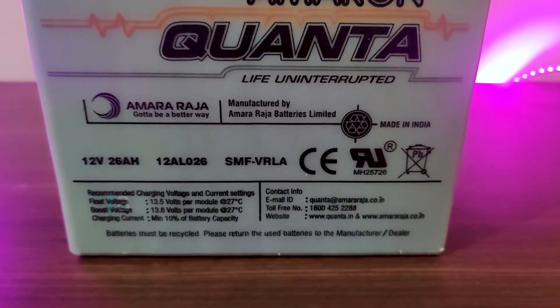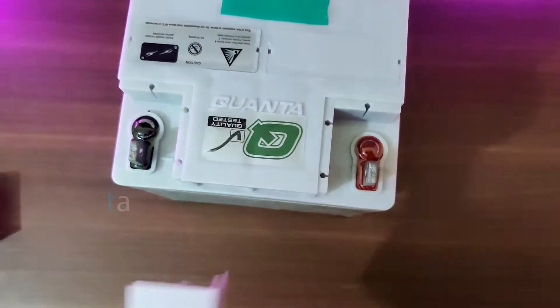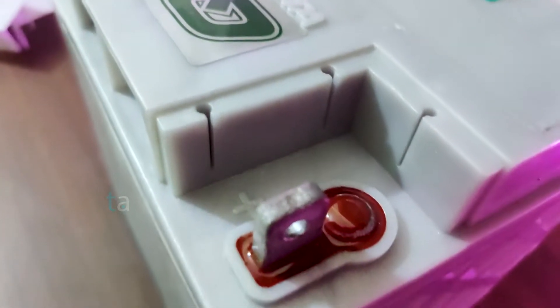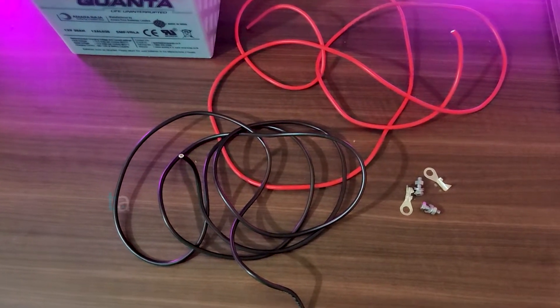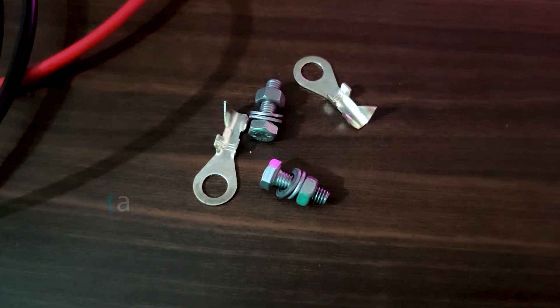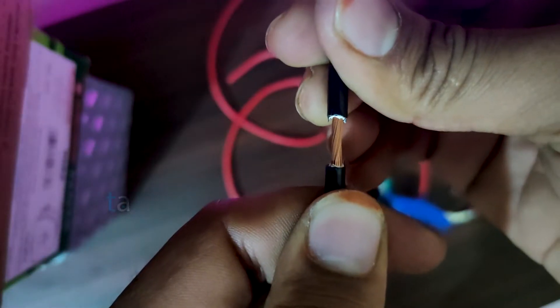To connect the terminals of the battery there are two lids for the two terminals. The things we need to connect this battery to the UPS are a pair of wires in black and red color, a pair of nut and bolt clamps, and a leg to connect the wires into the battery.